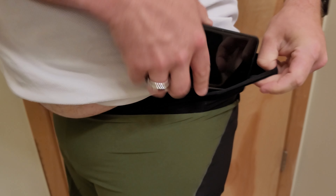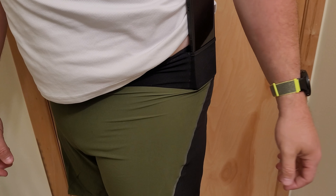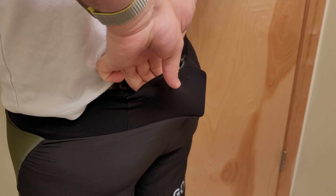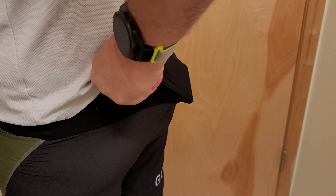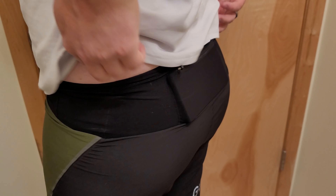I tried the side pocket — this is my Google Pixel 7 Pro. It fits, but I'm not going to run around like that. The rear pocket — it's a squeeze, but it's in there. It fits and it's not going to go anywhere.